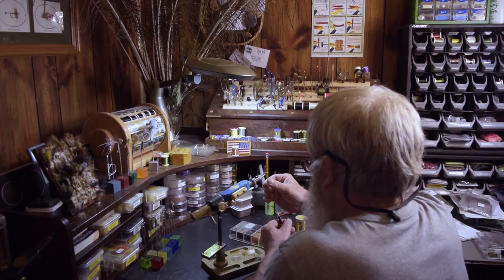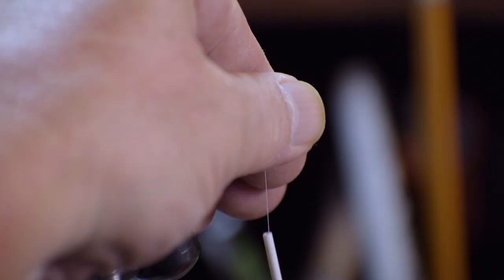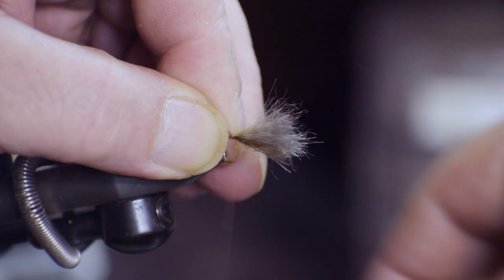Welcome once again to Shorty on the Fly. As fly tyers, we sometimes get comfortable using the same patterns over and over again because we are confident with them and because they catch fish, but I get bored quickly.